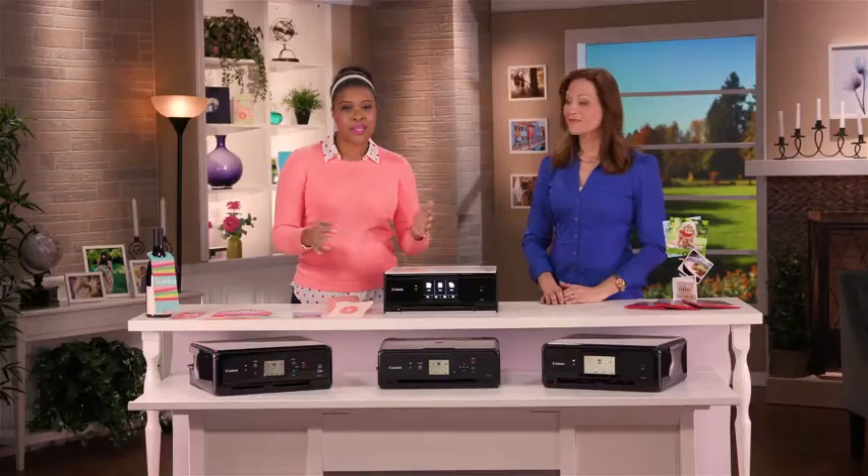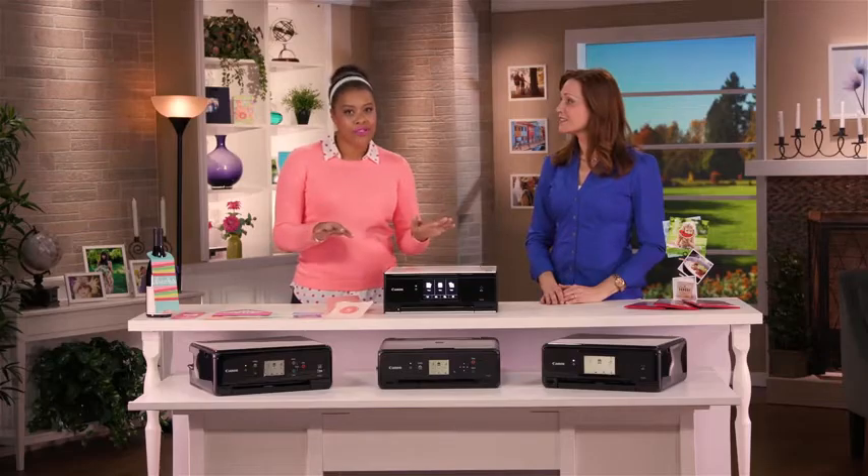And here's the other thing I love. There's a variety of colors available in these printers, which means, depending on the home decor you have, you can find the color that's going to work best for you. I love the white, but you might have different decor in your home, so you can pick what works for you best.